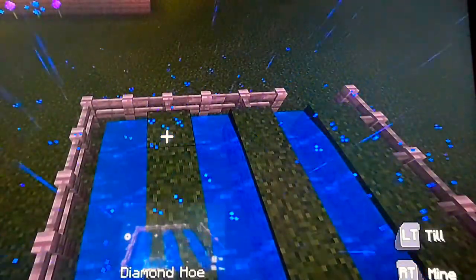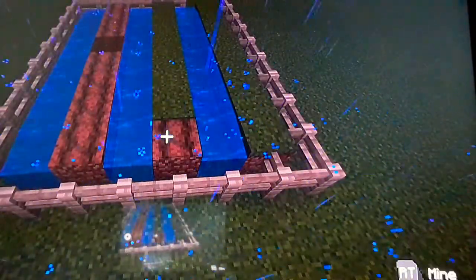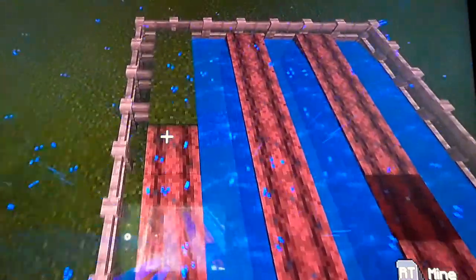So now we need to hoe the dirt to make it like this, because it turns into tilled dirt to plant seeds in — you need that to make a garden. Just use a hoe of any sort and type, depends on whether you're playing in survival or creative. And they'll turn dark with water to water your plants.